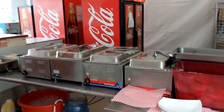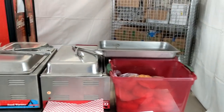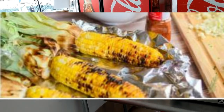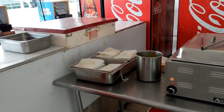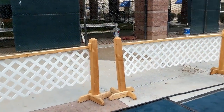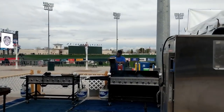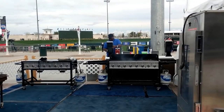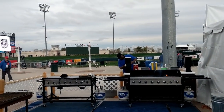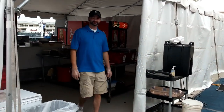This is the prep area where all the food is processed — buns, hot dogs, hamburgers, chicken breasts, corn on the cob, and all the toppings for the hamburgers and chicken sandwiches. These gentlemen are our cooks. It's actually a college game, not the big leagues yet, so it's a fun atmosphere.